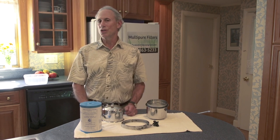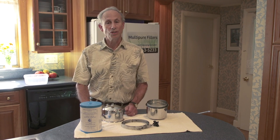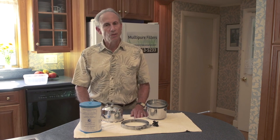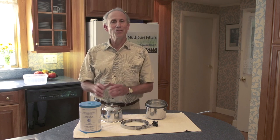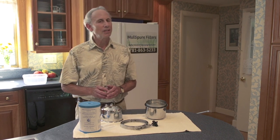What I want to show you today is how you would change that filter, and I'm going to give you a demonstration. It'll just take a few minutes. Most people are able to change a filter themselves. All you have to be able to do is get down on your hands and knees in front of the sink and possibly read the instructions.